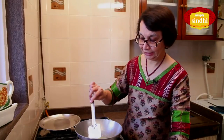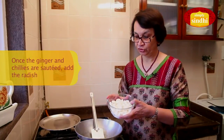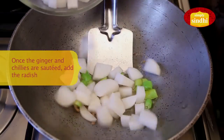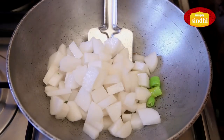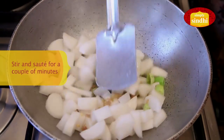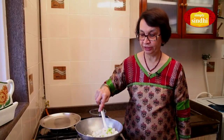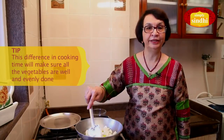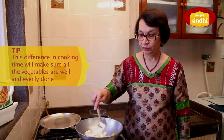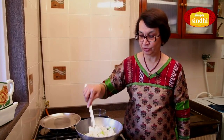Now that the chilies and the ginger have been sautéed a little, I am going to add the chopped radish or mooli and turn it around. We will continue to sauté this for a couple of minutes, since radish is a little harder and tougher than brinjal. We first partially cook it, and then add the brinjal and spices.